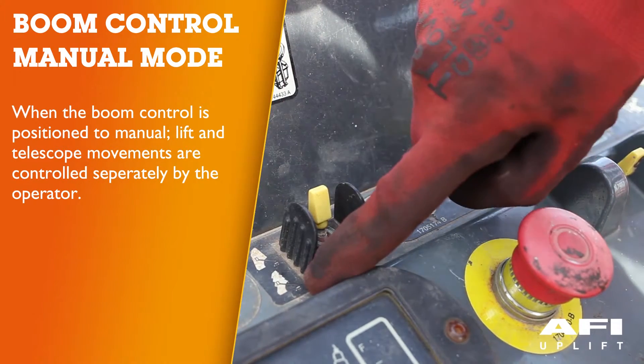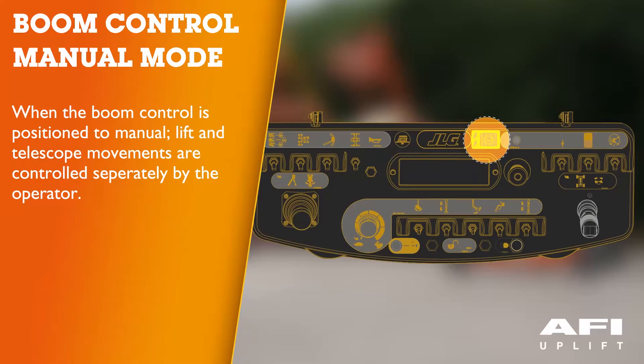Manual mode: When the boom control is positioned to manual, lift and telescope movements are controlled separately by the operator and the automatic platform leveling feature is active only during lift functions. Please note, when positioned to manual, boom functions will be stopped when the envelope limits are reached — in this case, operate a different function or select the automatic position. Depending upon the angle of the chassis and the angle of the boom, swing left or swing right may be disallowed in manual mode. The BCS light will illuminate and further attempts to swing in the disallowed direction will cause the BCS to flash. When this occurs, the only choices are to swing in the opposite direction or switch to automatic mode.